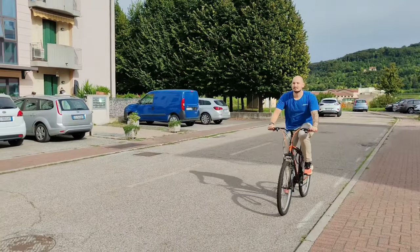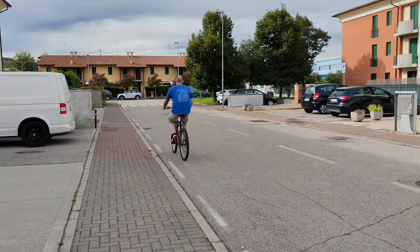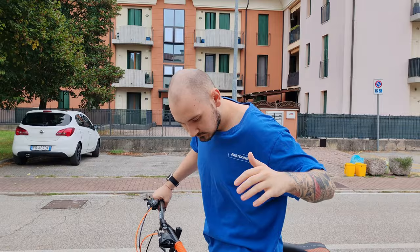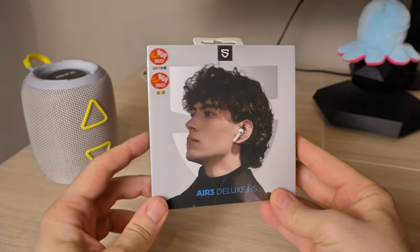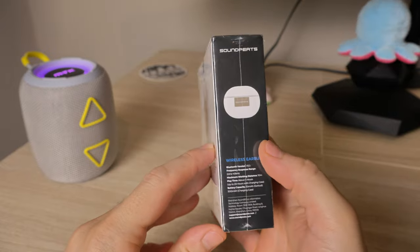Do you know what's the absolute worst feeling in the world? Riding your bike happily going back from the gym when suddenly you make a weird movement with your hand and your earbud just falls down to the ground. You stop your bike, you're looking for it for like 15 minutes until you realize it fell down the street gutter. Well unfortunately that's what happened to me a while back, and so I was super happy when Soundpeats contacted me and sent me a free sample of their latest budget-friendly earbuds — the Air 3 Deluxe HS.